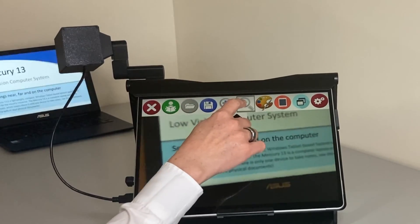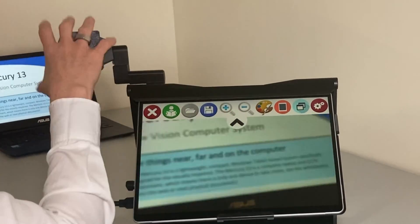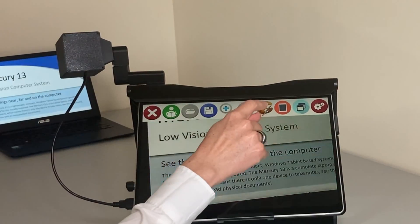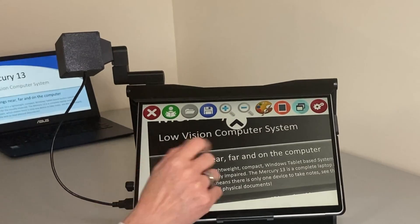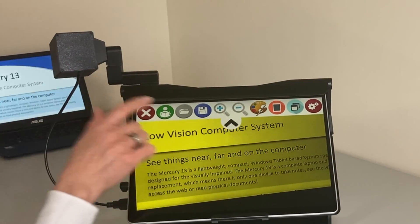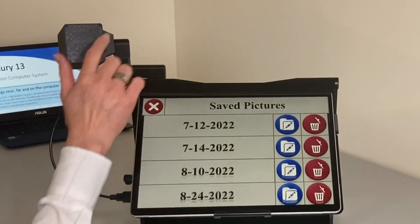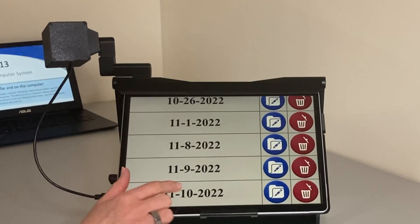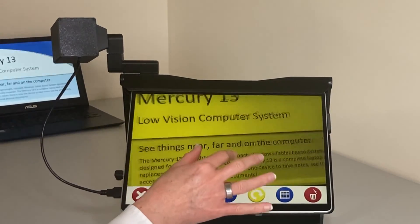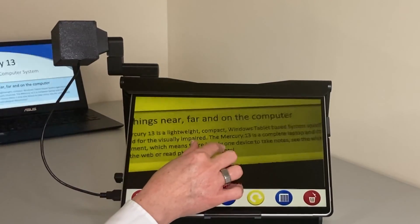I can zoom out a little to get the whole screen in, let it focus, and then apply color schemes just like with the near magnification. I can also take a picture and save a photo. Going into the dates — I have lots of photos — I can look at the pictures taken today, and there is the picture of the whiteboard with pretty much everything on it.